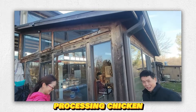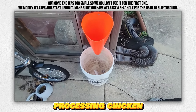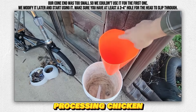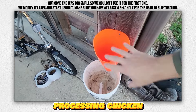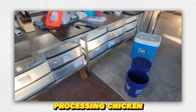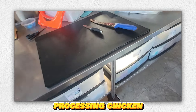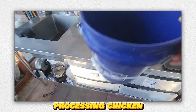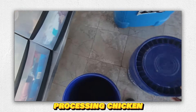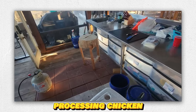Here we are at the house. We just screwed the cone directly into the house with a five-gallon bucket there. We're not going to keep the blood — though at some holiday events we'll make blood rice. We're going to invert the chicken, set it inside, cut it, blood goes in. When it stops kicking, we'll move to the dip. Once dipped, we'll pluck and then gut, leaving the feet on. I'm trying to assemble a nice U-shaped workflow with the gut bucket here.